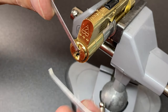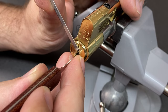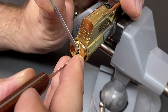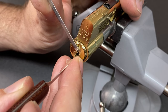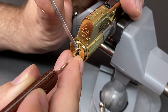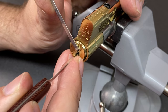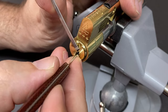I've got a tension tool in. Starting with just a shallow hook, going along the pins: pin four, little click; pin three, little click; anything on one - nothing; nothing on two. Going through again - that was pin five this time. A tiny click again on four, nothing on three, nothing on two.